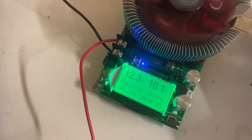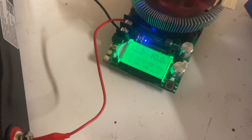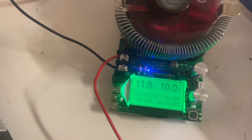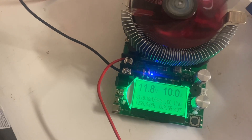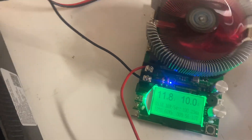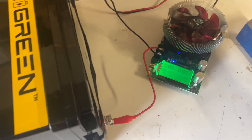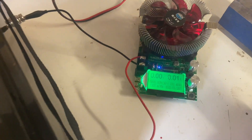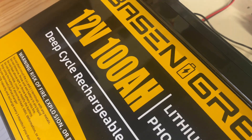The test is almost done. Nine hours and 55 minutes in we are at 100.18 amp hours — we've reached our target. Let's see how many amp hours we can push out of this battery. The test is complete and we are at 103.48 amp hours, so that's a pass for a 100 amp hour battery.